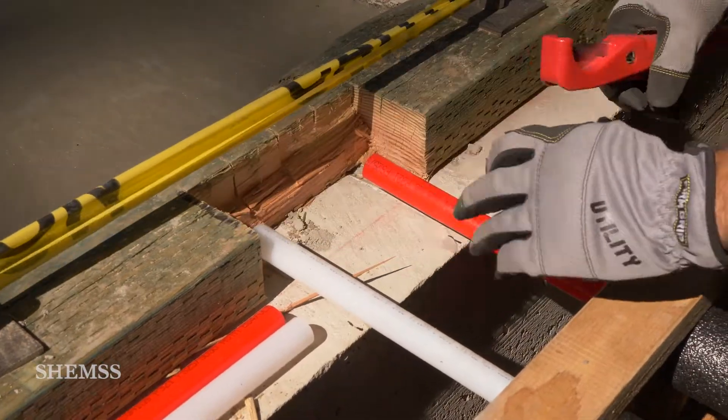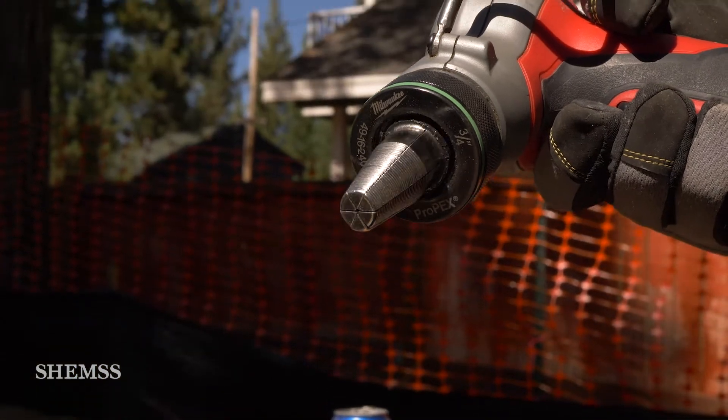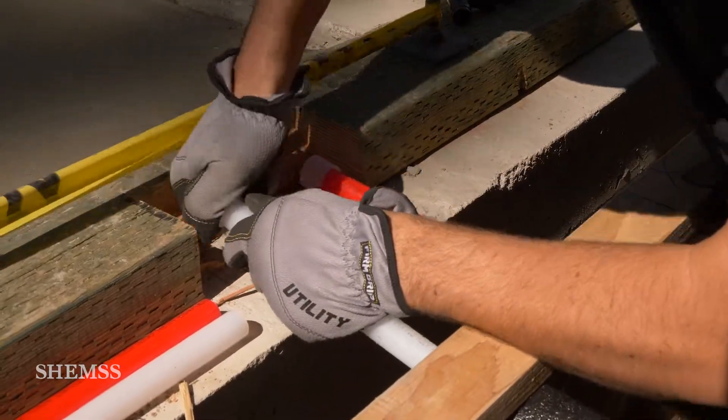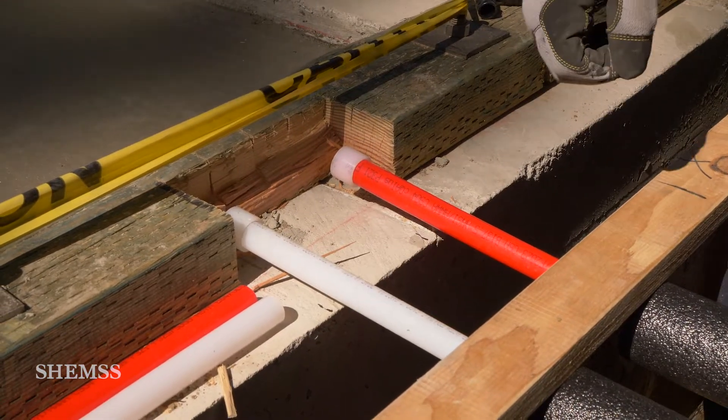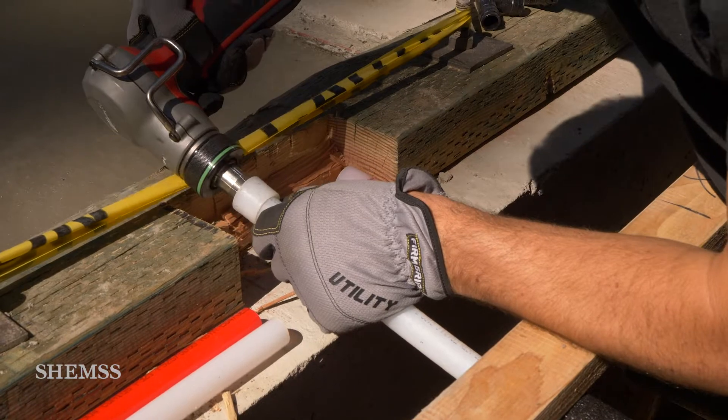There's a tool called a PEX expander for connecting the fittings. It expands a ring around the pipe for a moment, allowing the pipe to slip onto the fitting, and then the pipe and ring tightly contract around the fitting, making it watertight.